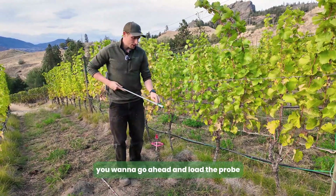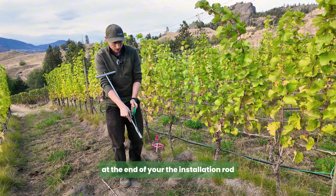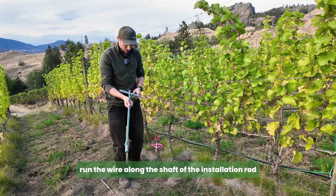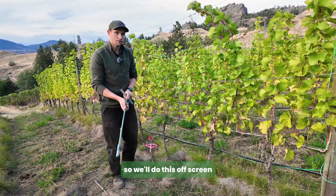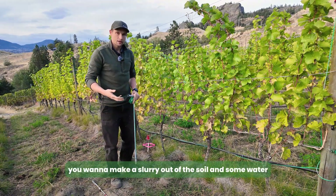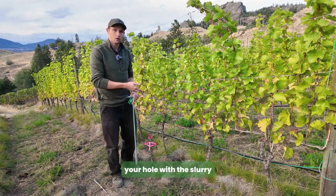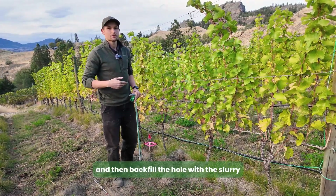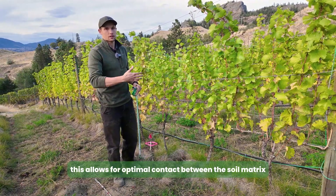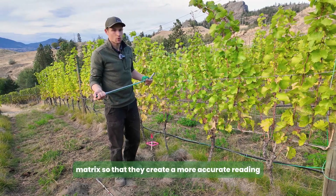Now go ahead and load the probe at the end of the installation rod, remove the tape, and run the wire along the shaft. Before installing, make a slurry out of soil and some water, then pre-fill the hole with the slurry and backfill with the slurry. This allows for optimal contact between the soil matrix and the probe matrix so they create a more accurate reading.